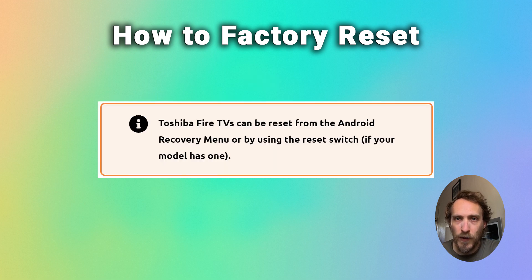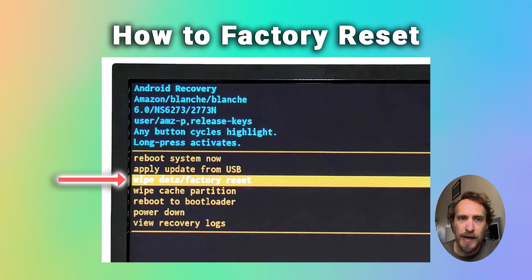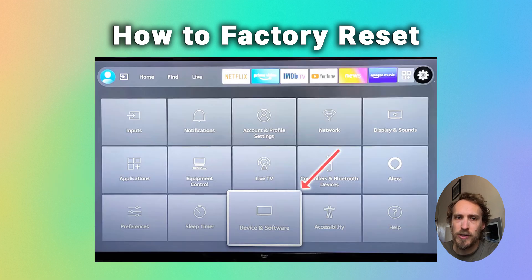For Toshiba Fire TVs, you can hard reset them from the Android recovery menu. Go back into that again by holding down the power button as you plug your TV back in, and you'll see a wipe data factory reset option. You can also reset from the main menu within your TV — go to Settings, then Device and Software, and then choose Reset to Factory Defaults.